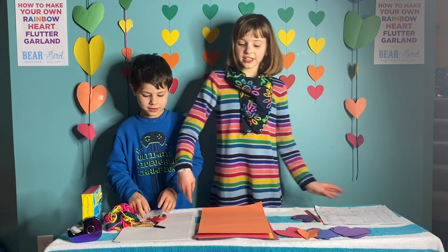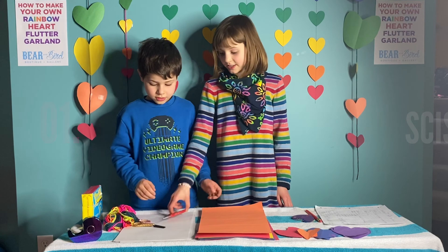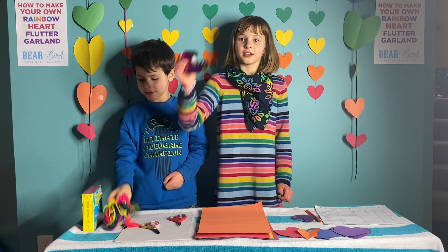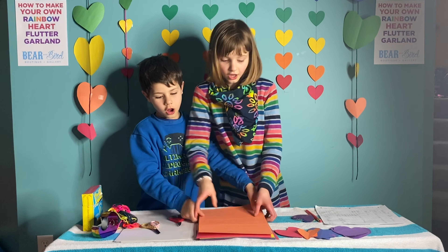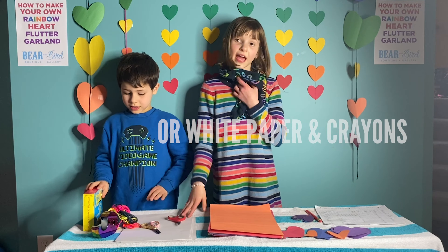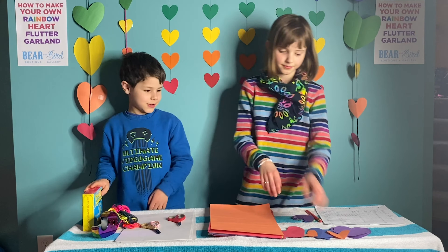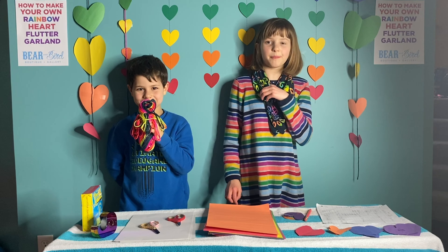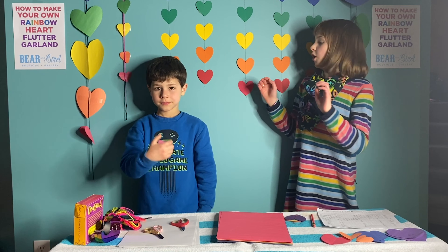First step is we need to gather our supplies: scissors, yarn, tape, colored paper and white paper, and crayons if you don't have colored paper. The second step is to sort the paper into color order.